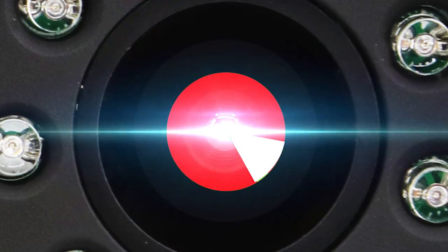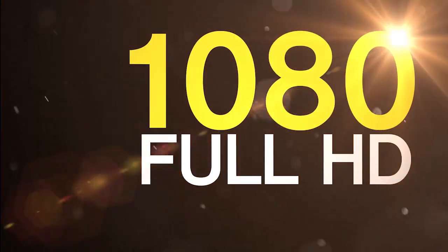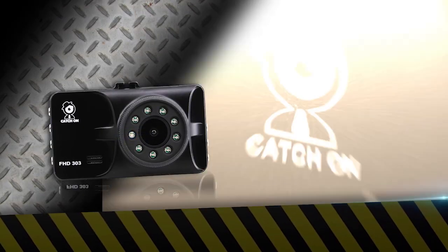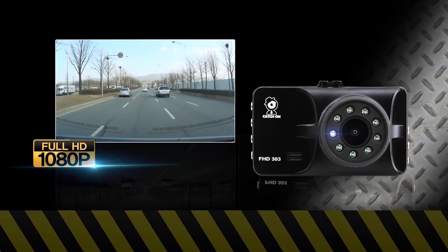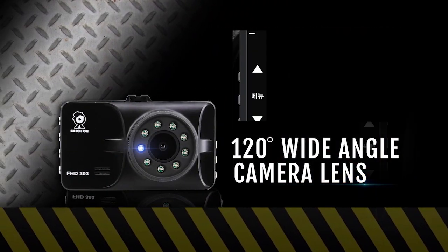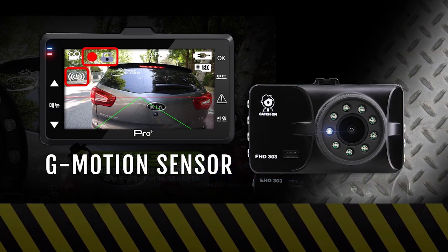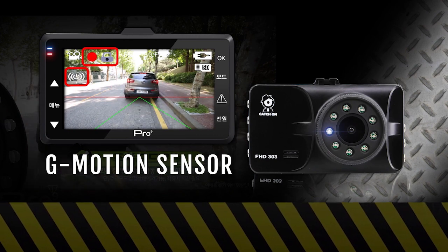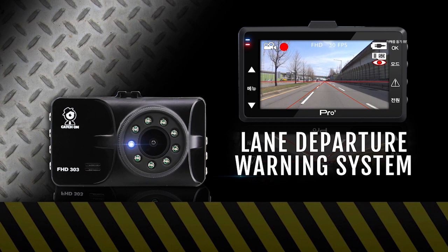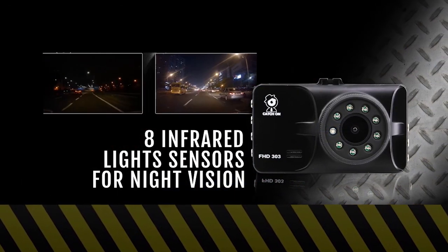ShopTV is offering a new and improved package of Catch-On Pro 9. Its amazing features include a black metal body that makes it a premium model, a full HD 1080p video resolution, a 120-degree wide-angle camera lens, a G-motion sensor, a lane departure warning system, and 8 infrared light sensors for night vision.